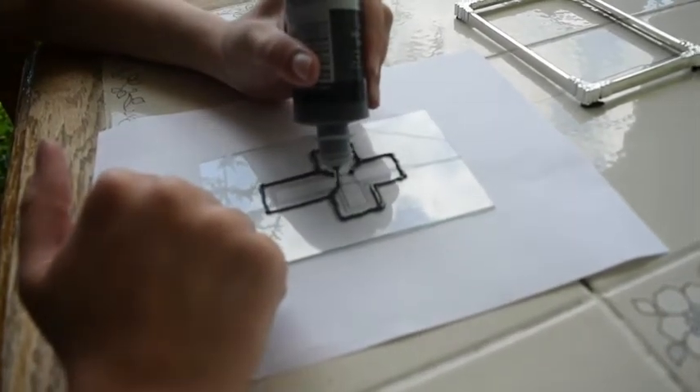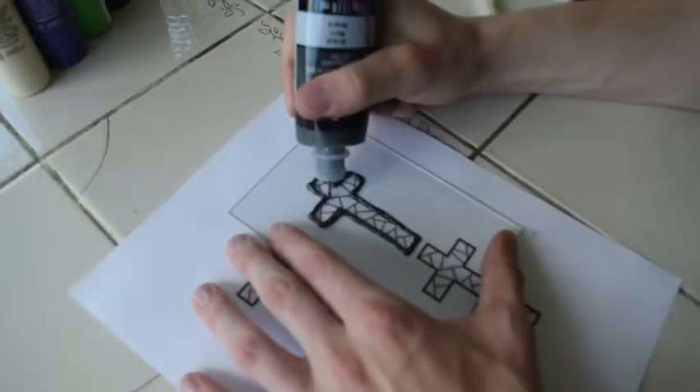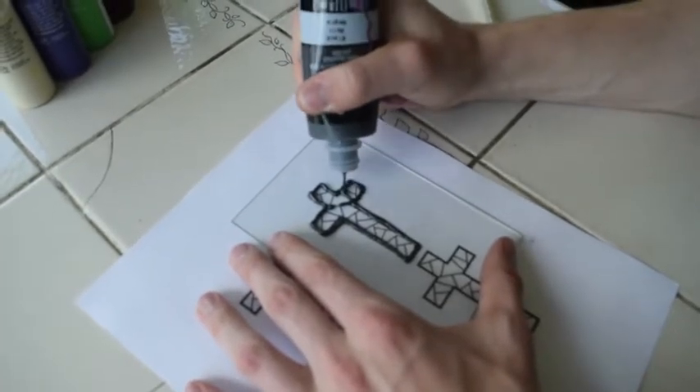Step 3. Start filling in little details. You don't need to worry about filling in every line, just enough to give it that stained glass look.